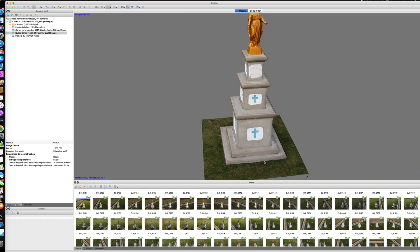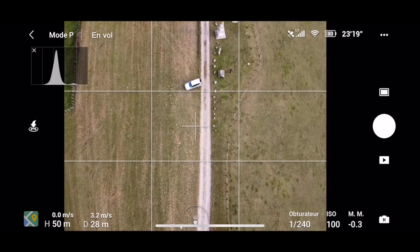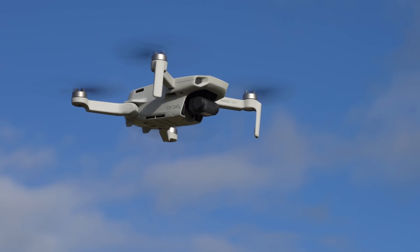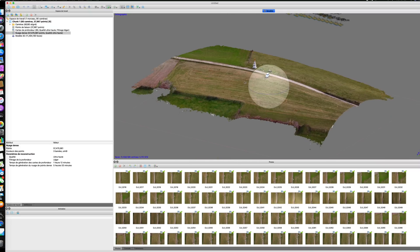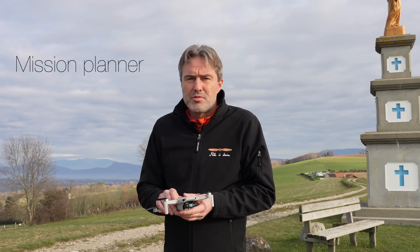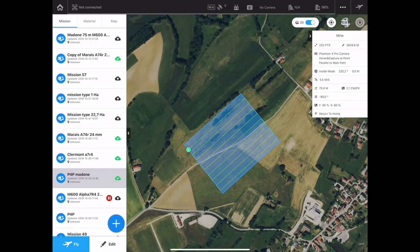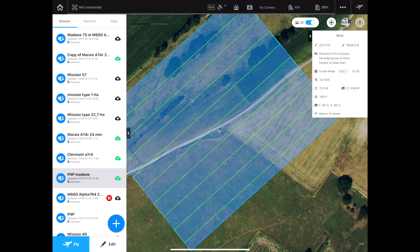On va également faire un autre test de modélisation de cette parcelle. Je vais mettre le Mavic Mini à bonne hauteur — je pense à une cinquantaine de mètres — on va faire les photos à 90 degrés vers le bas. Toutes ces photos vont être injectées dans Metashape et on va voir si on peut bien modéliser cette parcelle. Avant de décoller, un dernier point important : aujourd'hui on n'a pas de Mission Planner, ces applications qui permettent le paramétrage d'une trajectoire automatique et une bonne répartition des clichés. C'est pour ça que je vais faire toutes les photos manuellement.